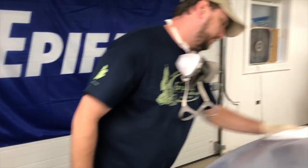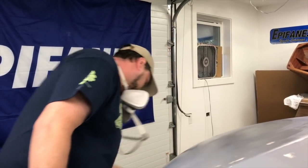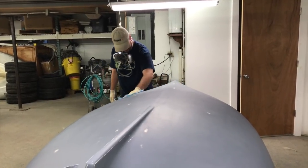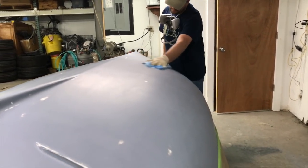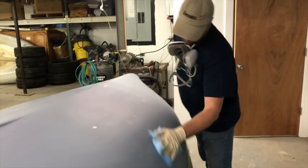The hull surface will once again be wiped down with Epifanes fiberglass prep cleaner, but this time it will be followed up with a tack cloth. For the final coat, we invite two friends to try their hand at the application — neither one has ever worked with our finishes before. Take a few minutes and watch as our own Jason Spaulding walks them through it.